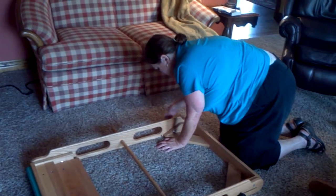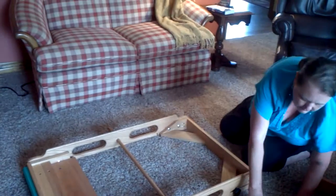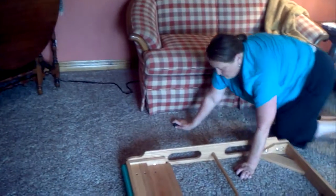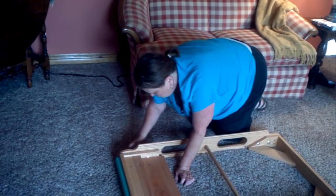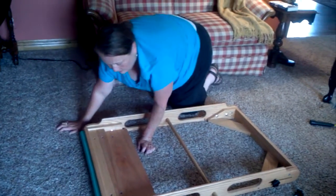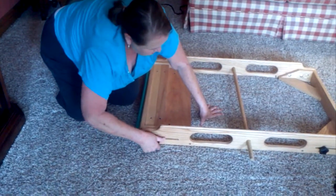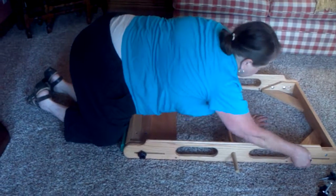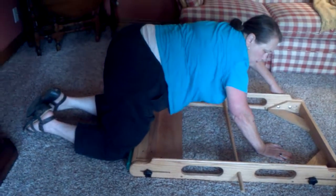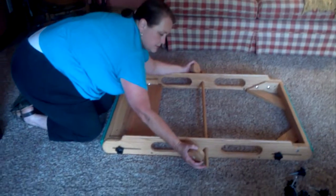Same thing over here. Then take two more and put them on down at the bottom. As you're tightening, you can see it's pulling everything together and into square. After you've got all four in, go back and check to make sure they're all finger-tight.